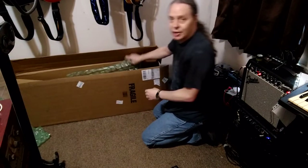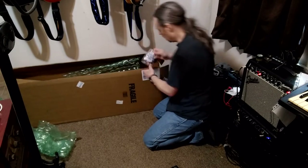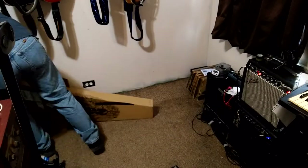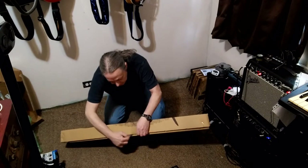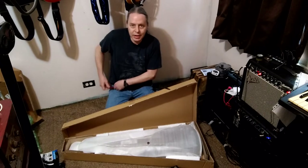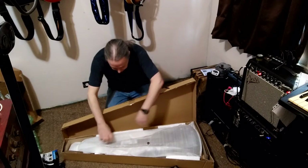I have to say, things you buy from Sweetwater are very well packaged. And they come with candy. Here it is in the packaging.